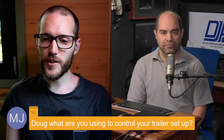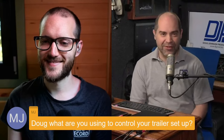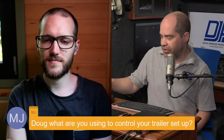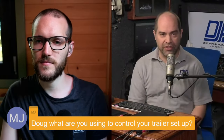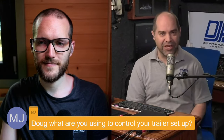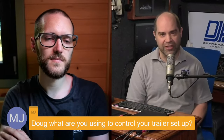Absolutely, that's very fair. MJ asks: Doug, what are you using to control your trailer setup? Most stuff I'm actually using the macros application and X-keys controllers — there's a little 24-button one I use for this sort of thing. That covers the majority of it. For the rest, I'm using Companion, but I'm not 100% confident that Companion is really going to be stable all the time. So when I have bigger events, I kind of shy away from integrating that into the setup. That makes perfect sense.